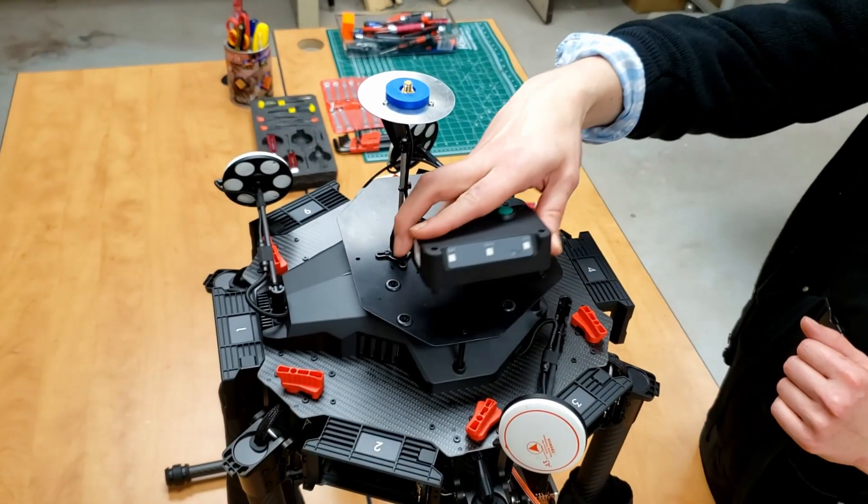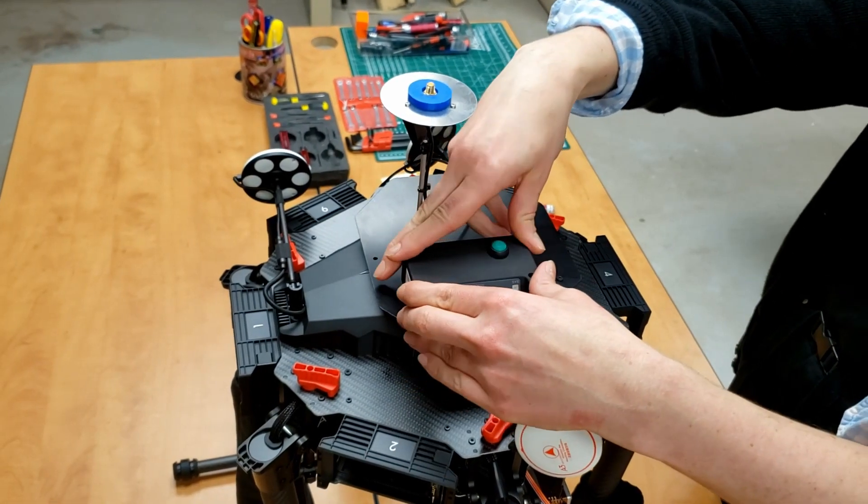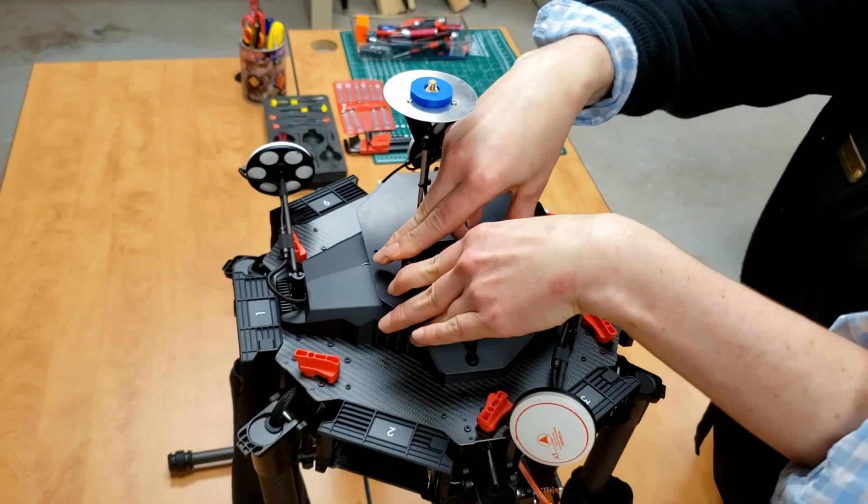Attach the TruVue control box by aligning the feet with the little sockets and pressing down.